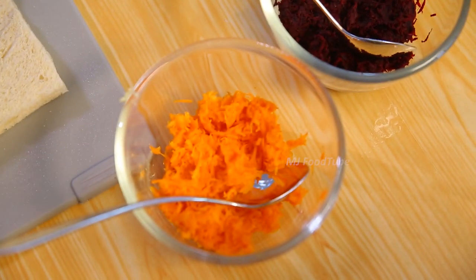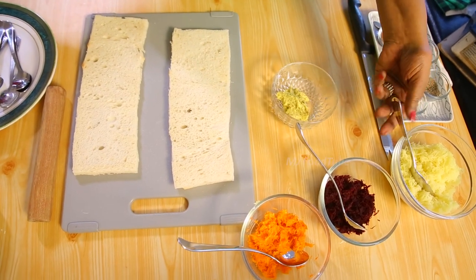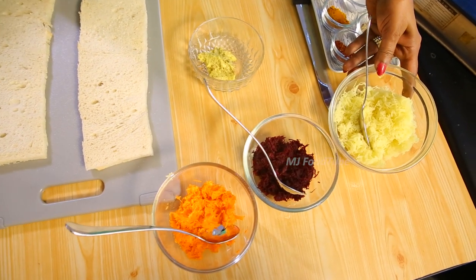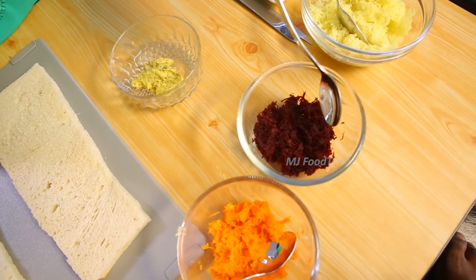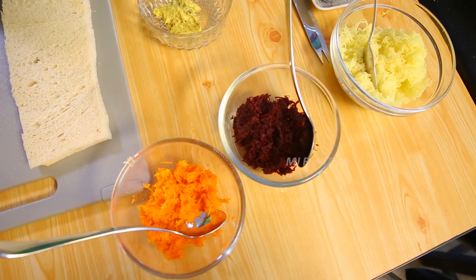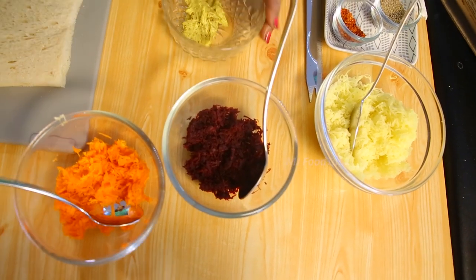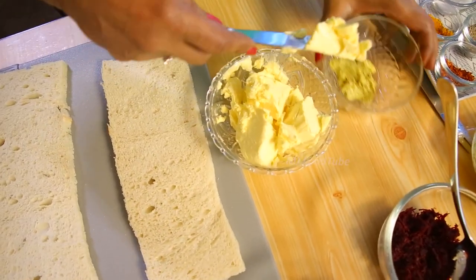I have got four things for you: mustard cream, potatoes boiled and squeezed through a mold or mashed, beetroot boiled and grated with the juice squeezed out, and carrot also boiled, grated, and squeezed. Now we have got these four things, and with a little butter I will start.